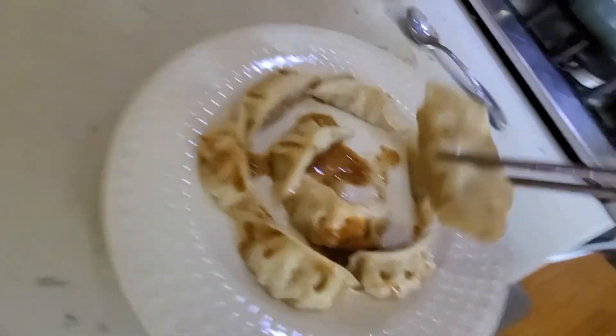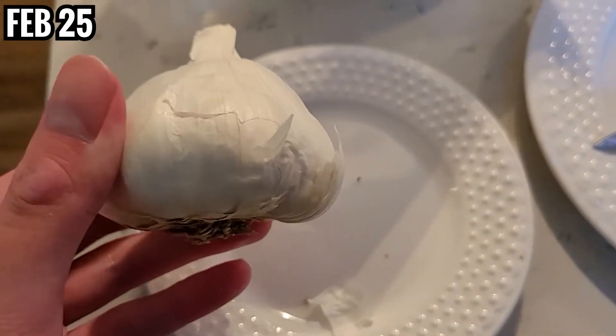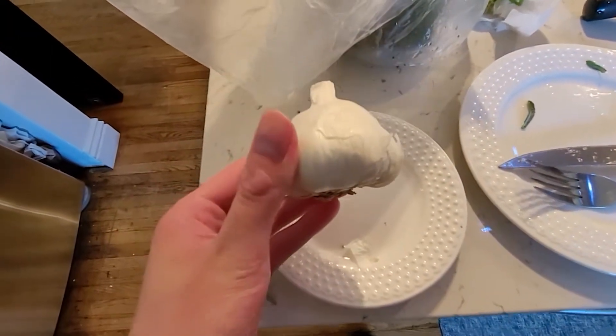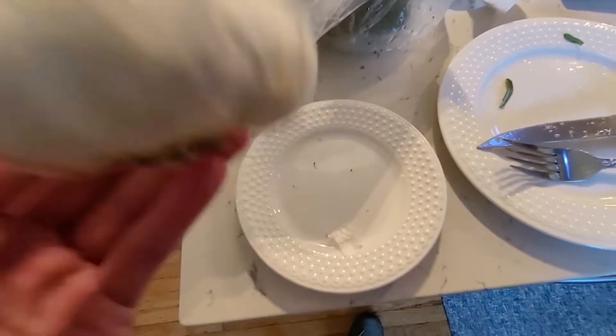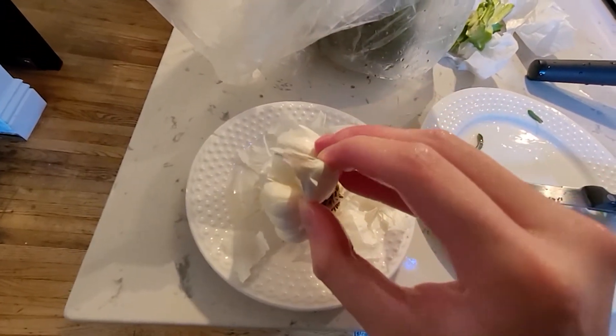This is Trader Joe's gyoza dipping sauce, by the way — found in the fridge. Okay folks, the garlic! I have garlic. Yes! Let me get a clove out.